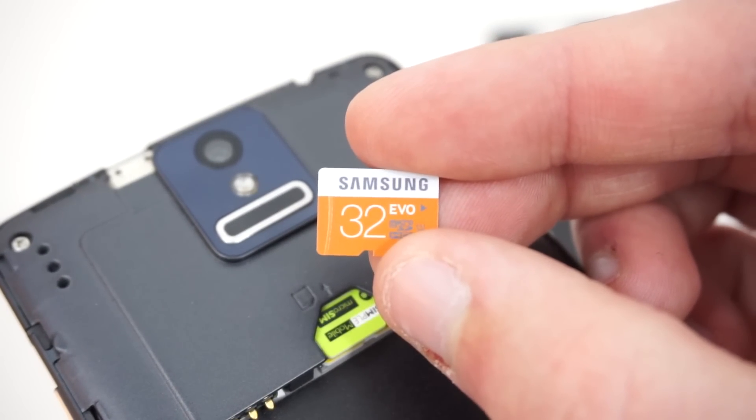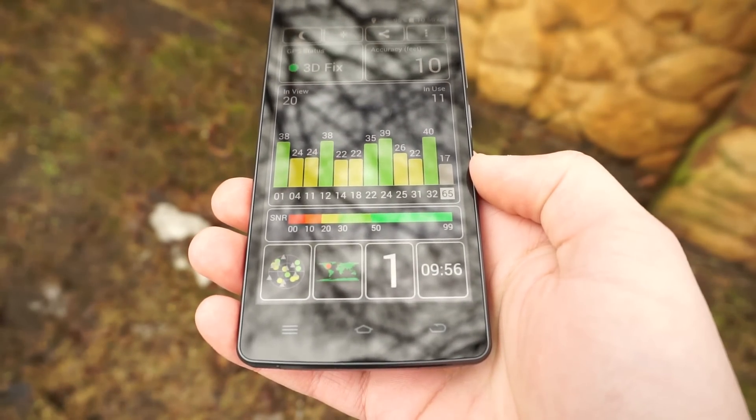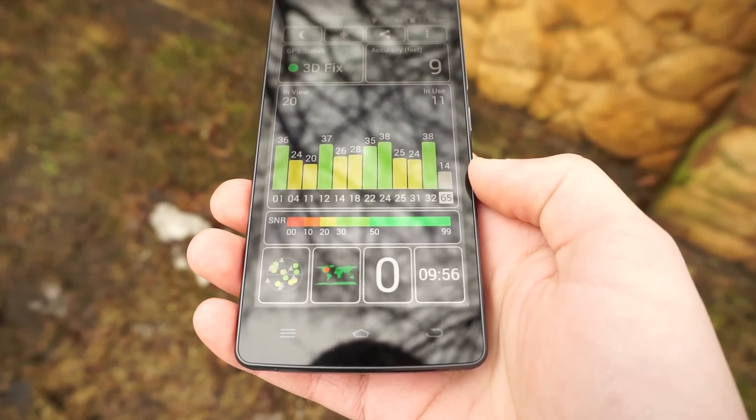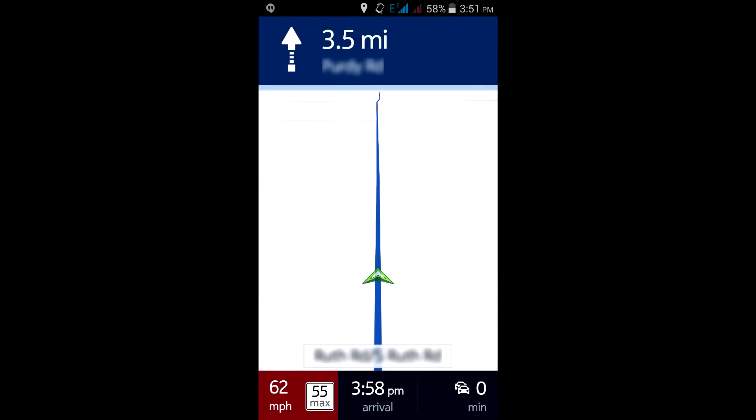This device does have 16GB of internal storage, but that can be expanded up to 32GB via a microSD card. Like pretty much any modern smartphone, the THL 2015 had great GPS performance. The lock time was quick, usually within just about a few seconds, and it's also very accurate. I used Here Maps to try out GPS navigation, and it worked just as expected.